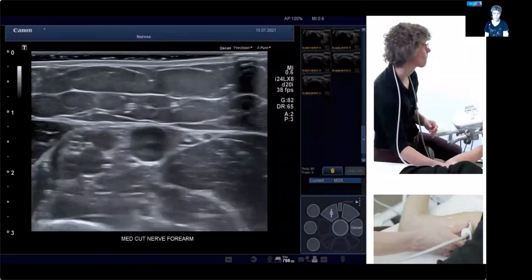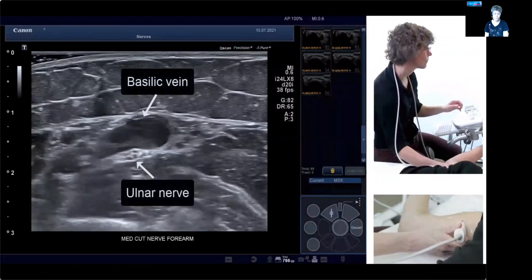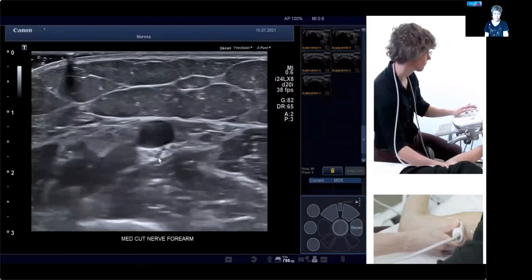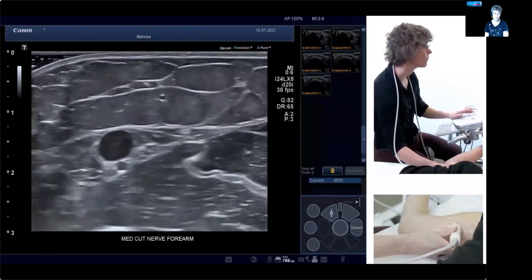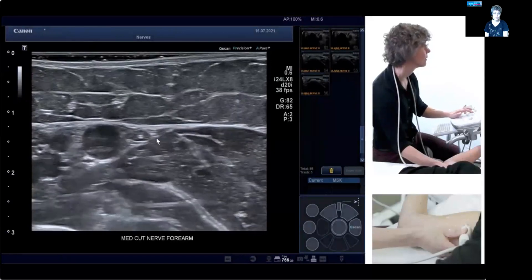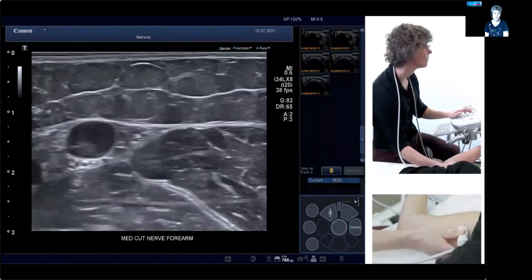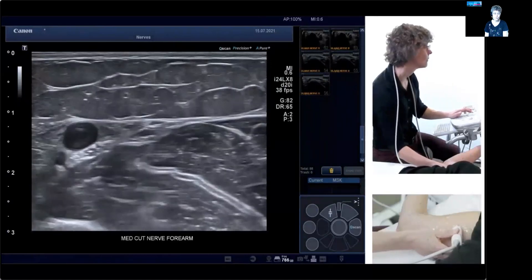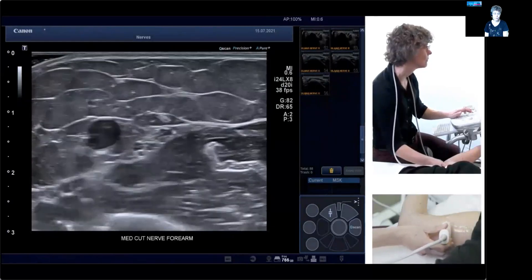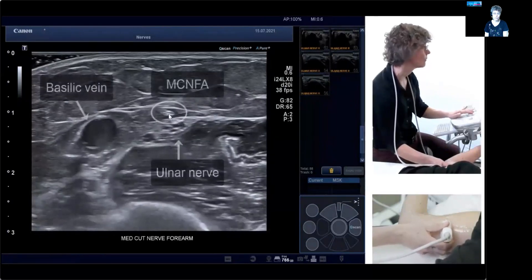We're going to put the probe here. You can see the ulnar nerve highlighted below that big vein. But if you look closely and move the probe a little bit, you can already see sensory branches running next to it — there's the medial cutaneous nerve of the forearm. It's usually in the vicinity of this large venous structure, always just above the fascial lining in the deeper layer of the subcutis. Now you see the ulnar nerve crossing it underneath, so they're right on top of each other.